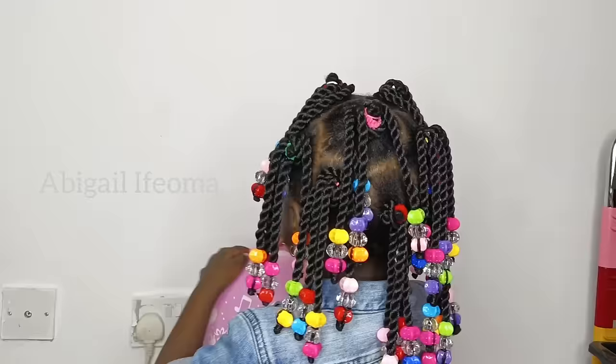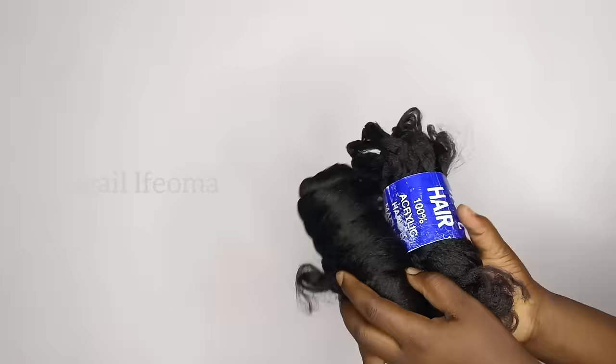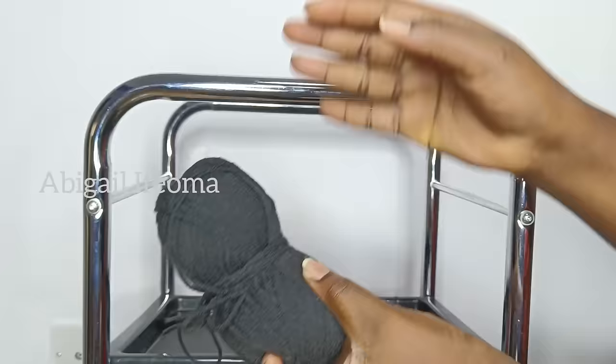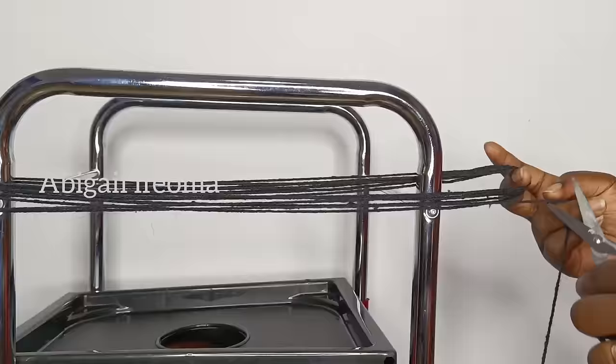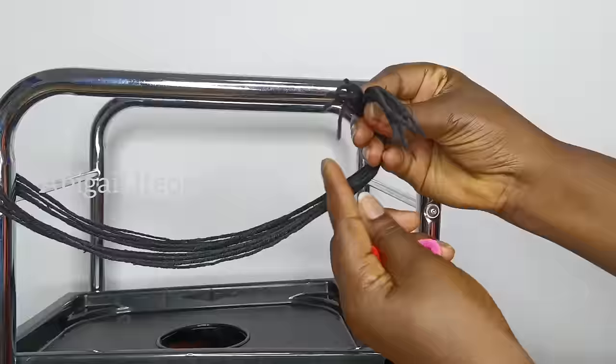To start with, you'll be needing your Brasilia wool. Here is the Brasilia wool I'm going to be using. I'll also be using normal wool, which is called yarn, and then the band. Right now I'm just going to put my yarn round the trolley I'm using, tie it round and then cut it out with scissors. After cutting it out, I'll be needing 10 pieces of band, and I'll go ahead and put the band inside the yarn.